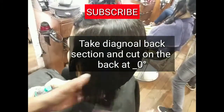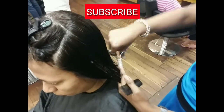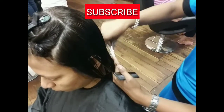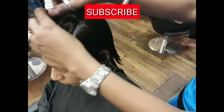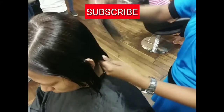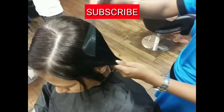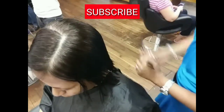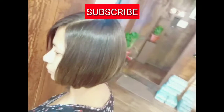So now the front section — I have taken the diagonal back and the haircut, you can see where I am going to cut back. Zero degree — yes, the front section will be cut at zero degree, but all the hair you have to take back. Take back, get the last base, and cut it.